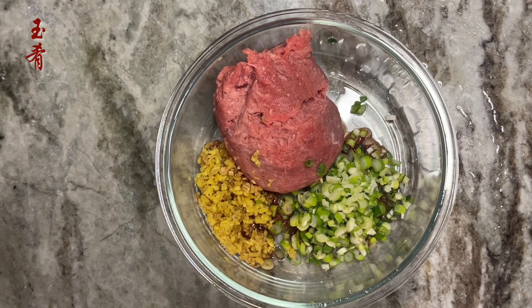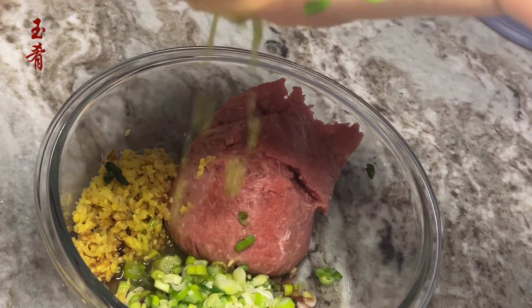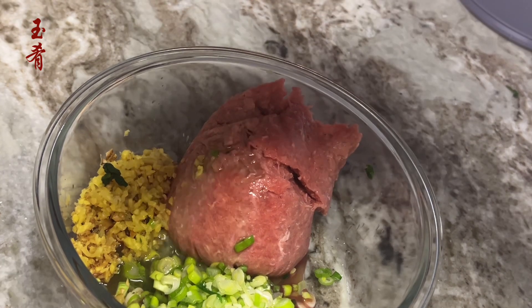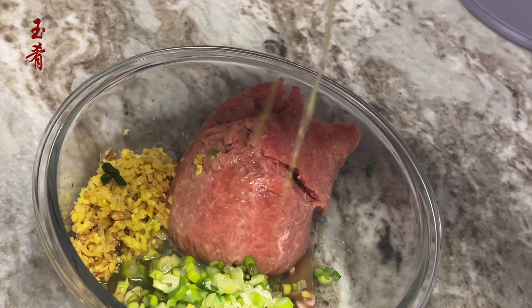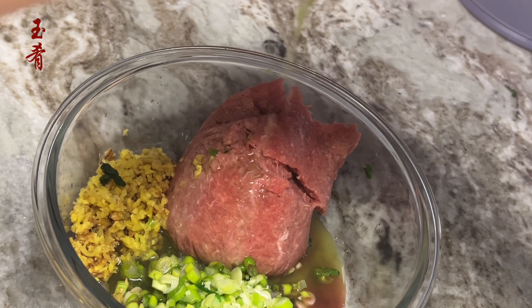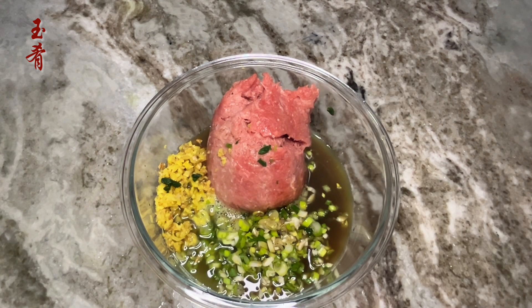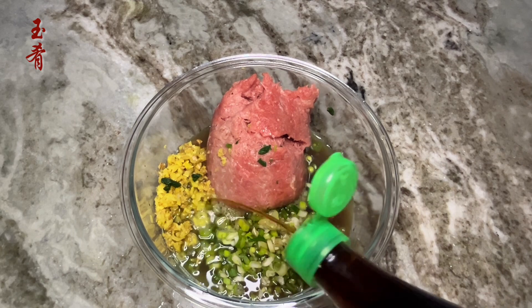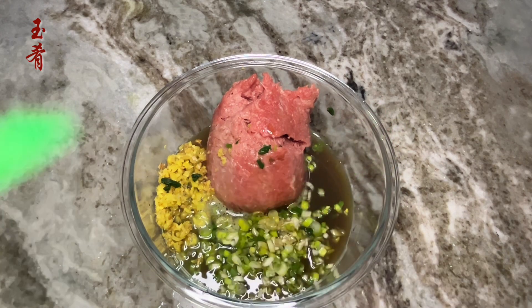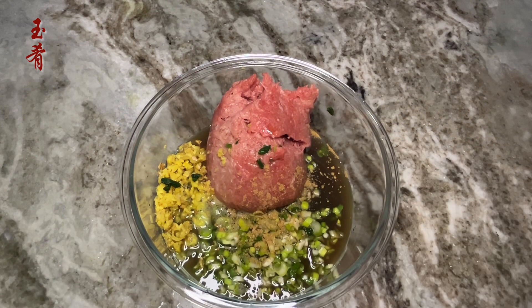Half a pound of ground turkey, one tablespoon of ginger root, three tablespoons of green onion. Squeeze the juice out of the chopped Shepherd's Purse. Two tablespoons of light soy sauce, one tablespoon of fish sauce, and a pinch of five spice.